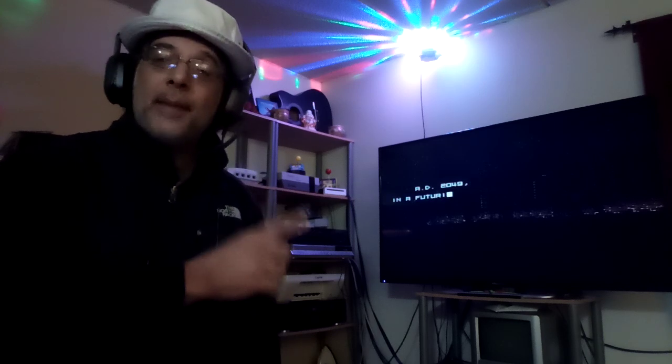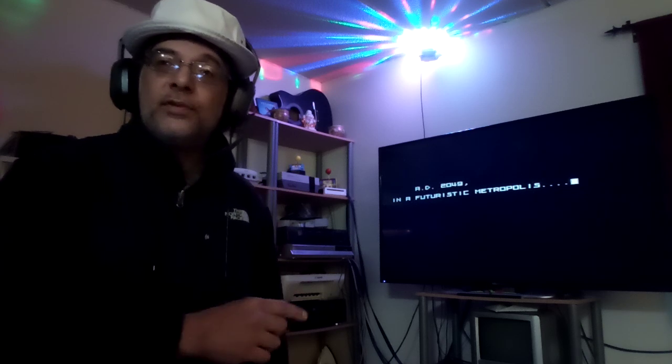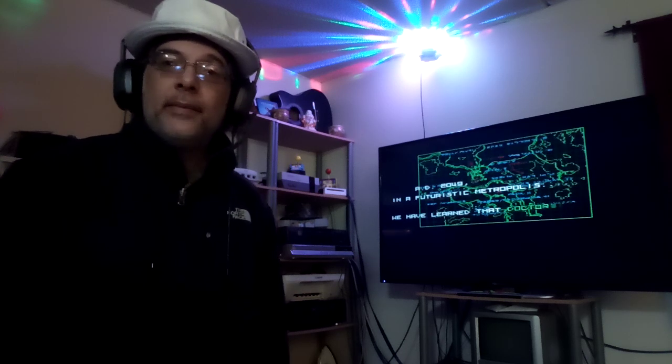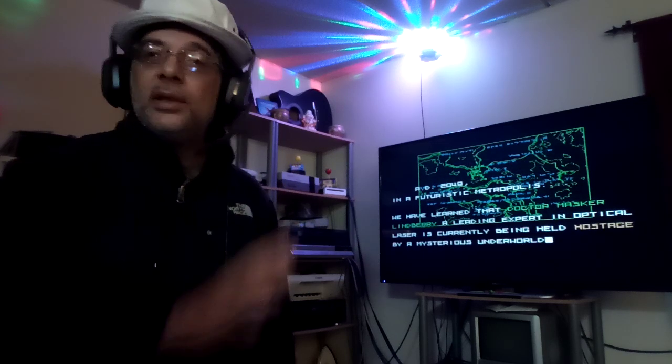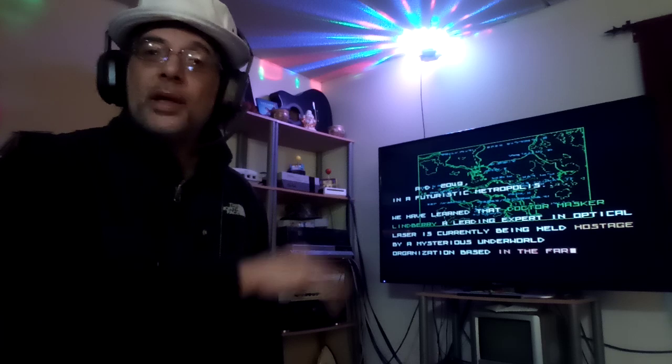This emulator happens to work on Windows 10 and it's from 2008. It's a real good Kega Fusion emulator and almost every Sega CD I throw at it works.